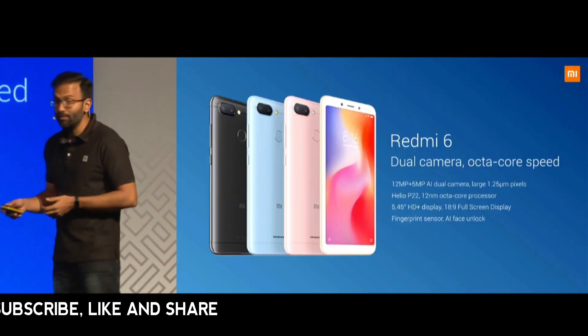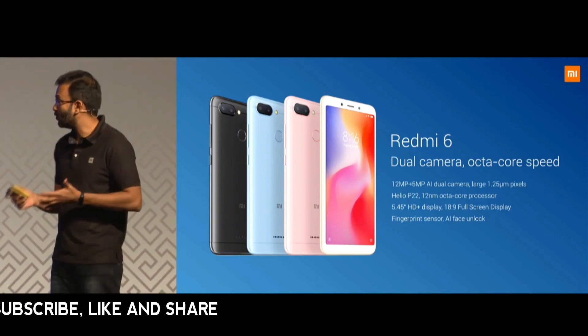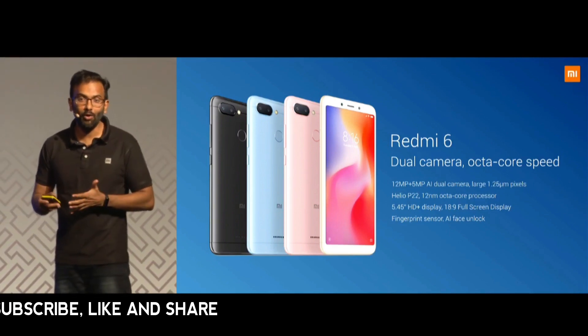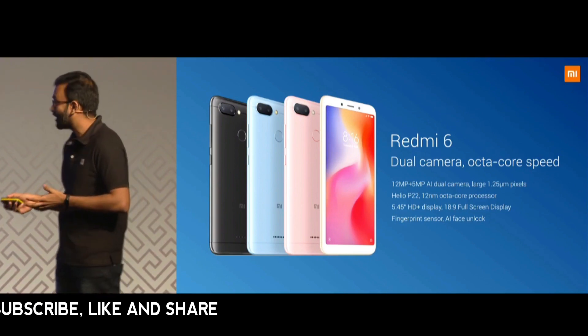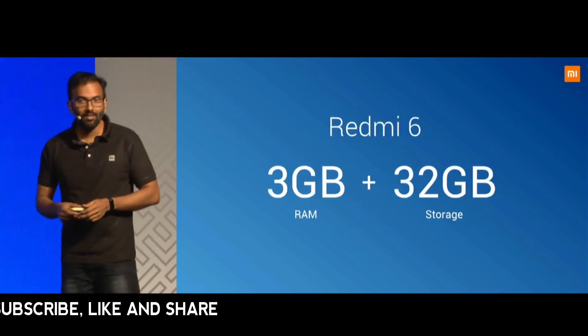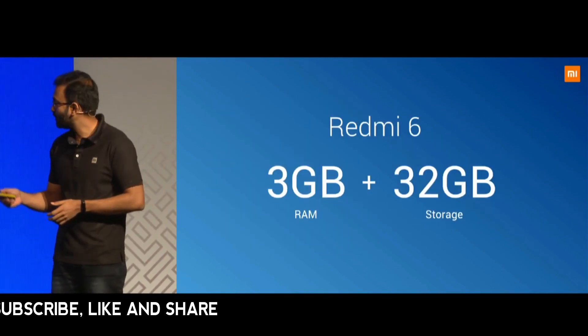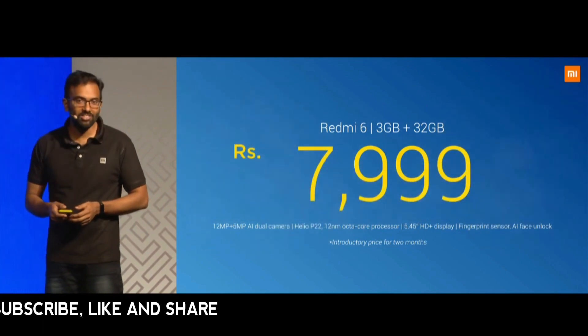To summarize, Redmi 6 comes with dual camera with large 1.25 micron pixels and an octa-core 12 nanometer Helio G22 processor. The first variant is 3 GB RAM with 32 GB storage, priced at just 7,999 rupees.